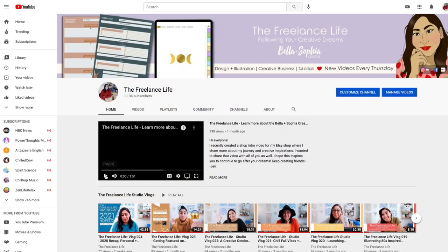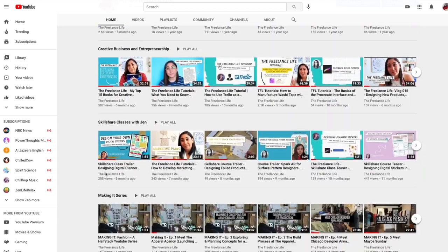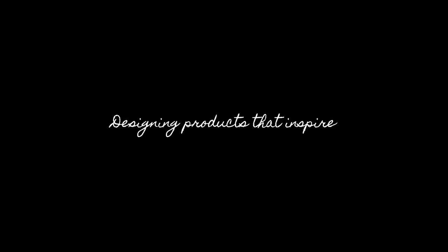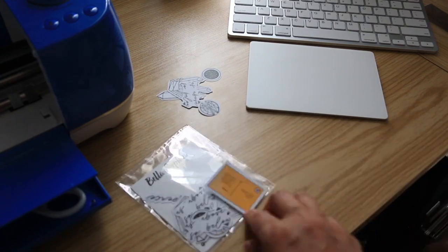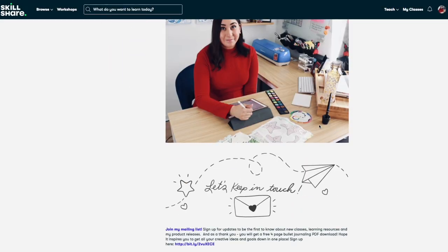If you want to learn more about me, check out my YouTube channel to get a behind-the-scenes view of the work that I do as a freelancer and the work that goes into making classes like this one. You can find me at youtube.com/c/thefreelancelife.